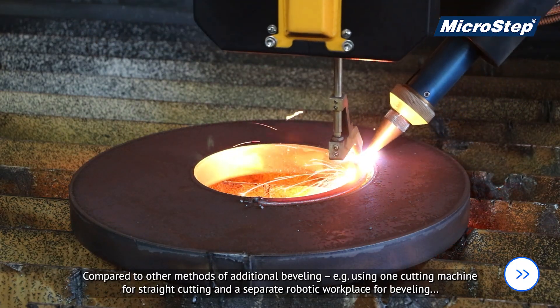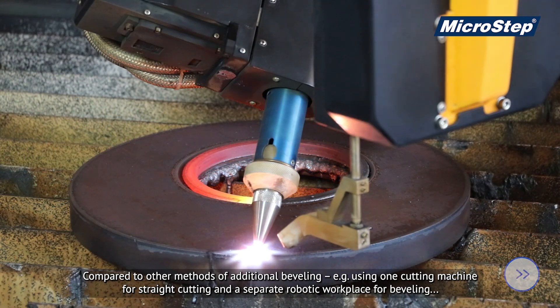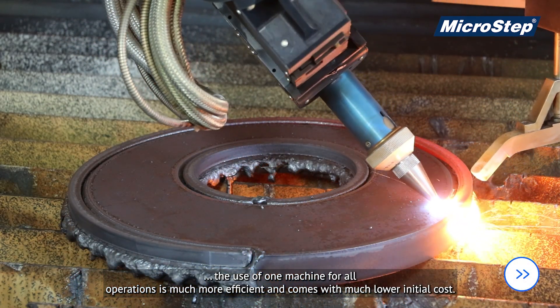Compared to other methods of additional beveling — for example using one cutting machine for straight cutting and a separate robotic workplace for beveling — the use of one machine for all operations is much more efficient and comes with a much lower initial cost.